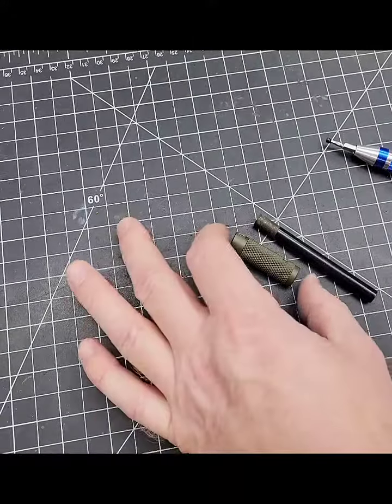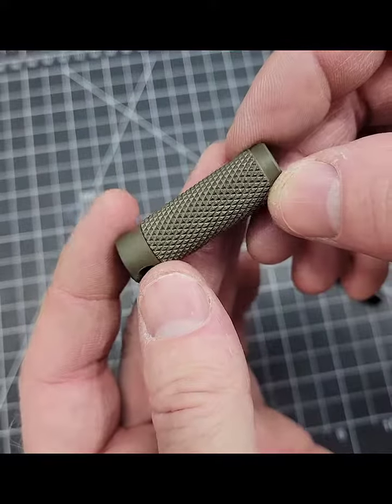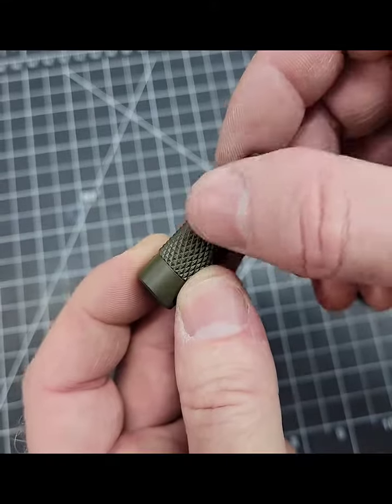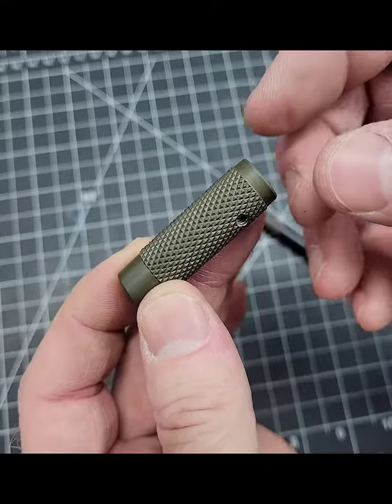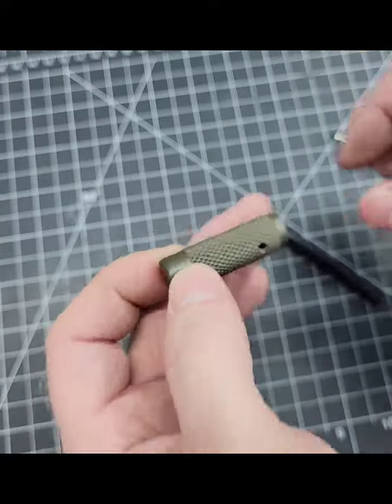The first batch of these are done in the oven. You can see the nice crisp knurling on here, and then of course we put a thin coat of gun coat on there. We like the gun coat because it's very thin — it makes the knurling really pop without caking it up in between.